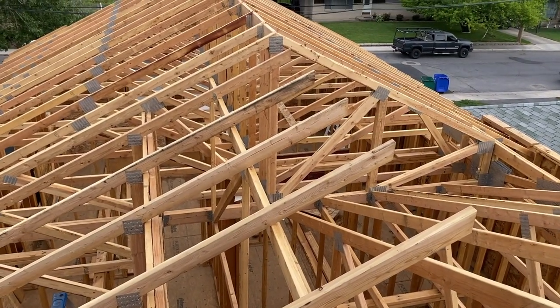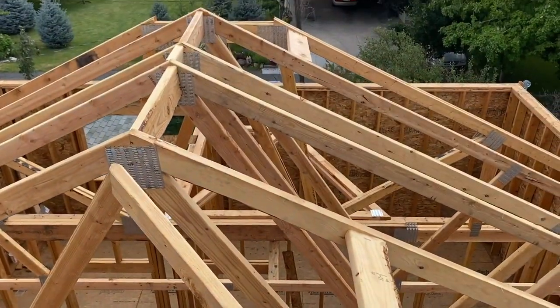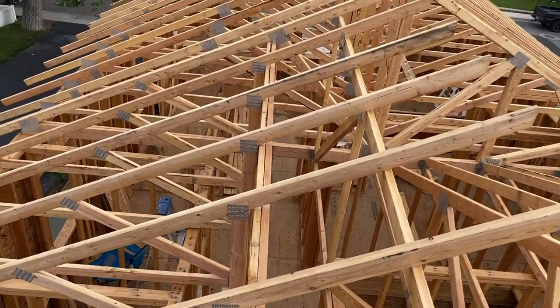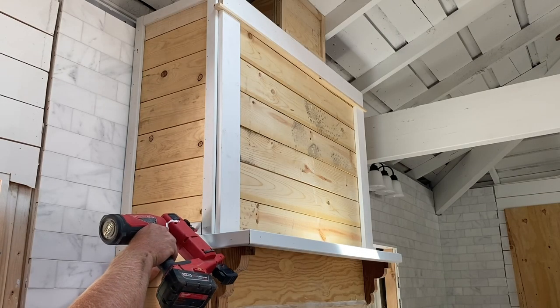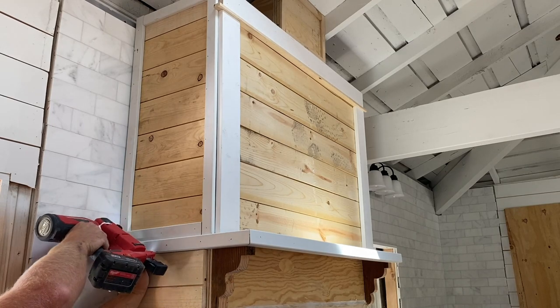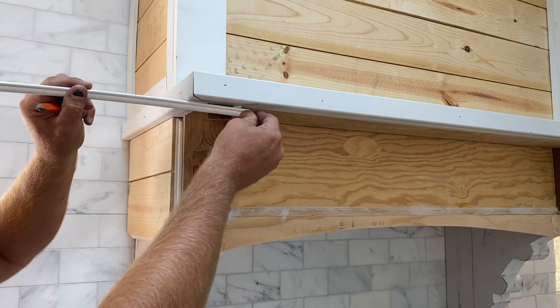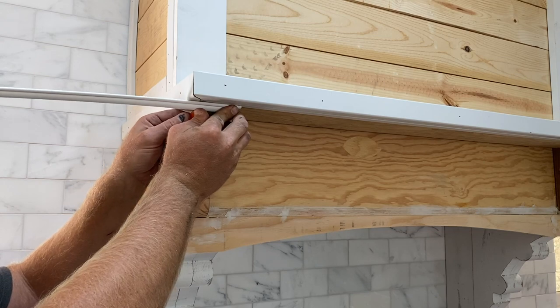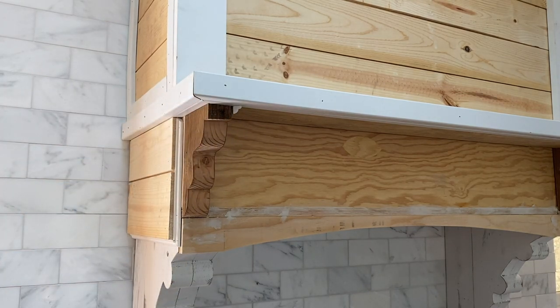Just about done — there's a little bit of hole to fill in over here and that side of the house still to do. I never measure trim if I can avoid it — I always try to just mark where I need to cut. It's much more accurate.